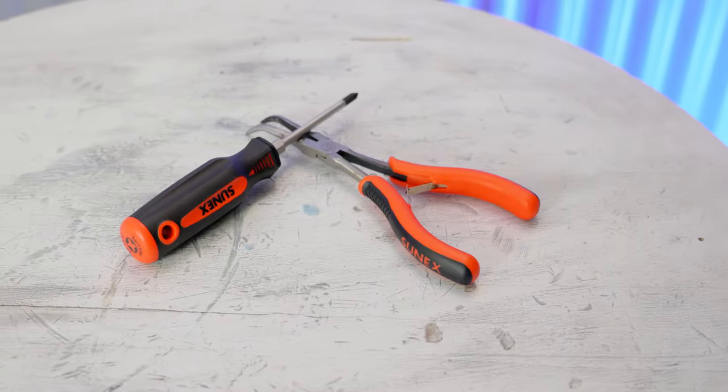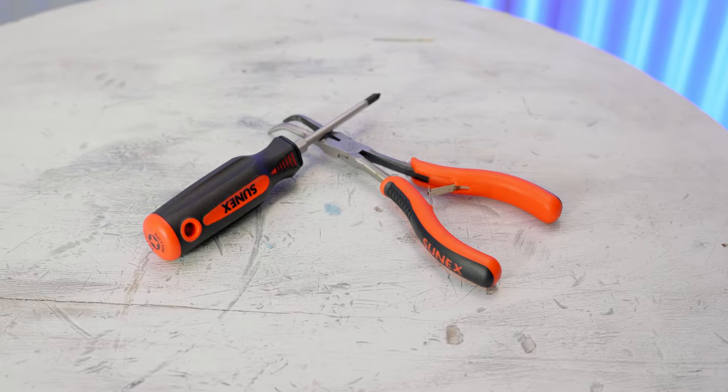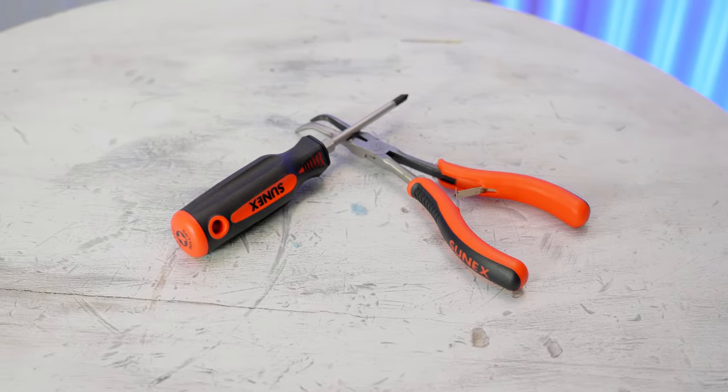As far as the tools are concerned when it comes to Deutsch connectors, most of them are pretty simple. A good screwdriver and a good pair of smaller precision pliers are really all you need for assembling the connectors once the terminals are crimped onto the wire.